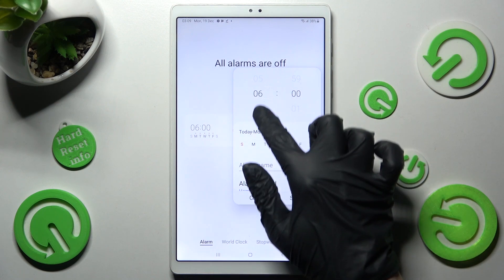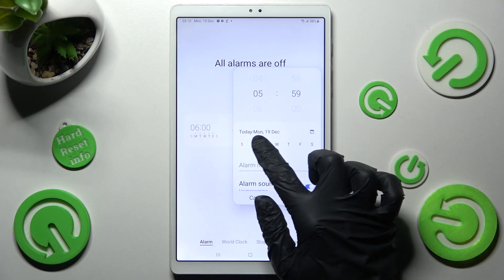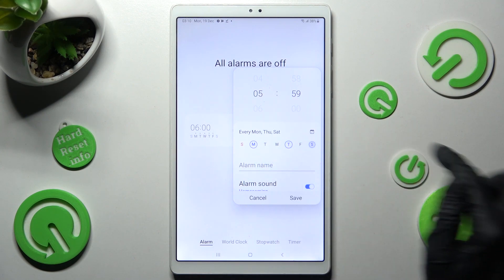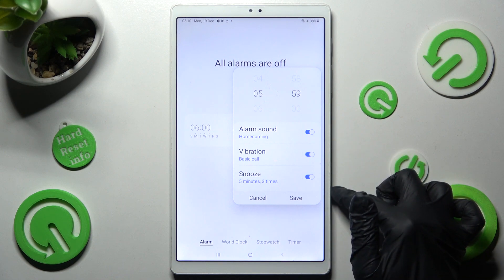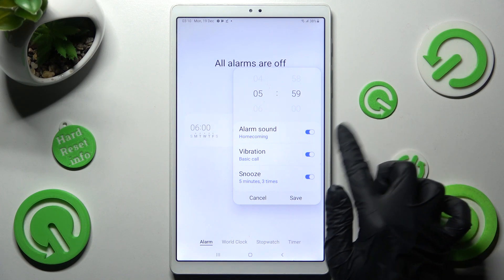First of all, set up an hour. Then tap on the days of the week that you wish to set up, and tap on all of those switches to switch them off or on.